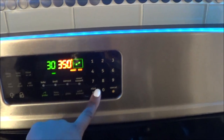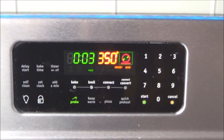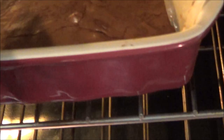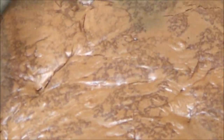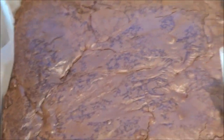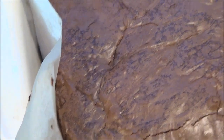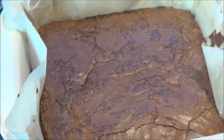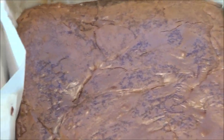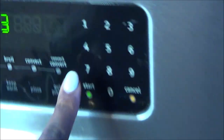Be sure to bake for 30 minutes. You want these to cool for 30 minutes on a baking rack after they come out — do not touch them at all, just let them cool. Set a timer. Don't they look good? Nice and fudgy. I'm going to set a timer for 30 minutes and let them cool.